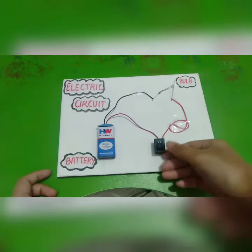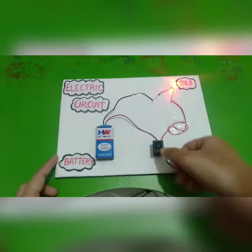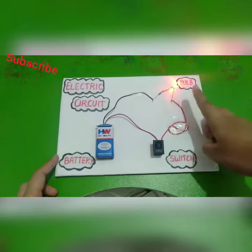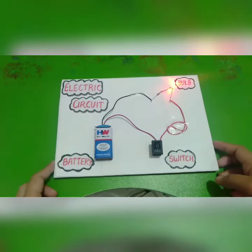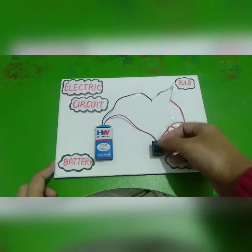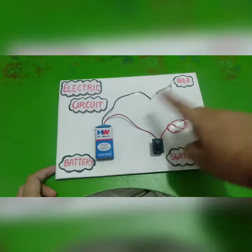Now we will see that when I switch on the switch, the current is passing through the circuit and the bulb glows. This is called a closed circuit. When I switch off the switch, the current is not flowing and the bulb doesn't glow.